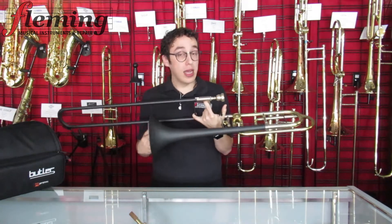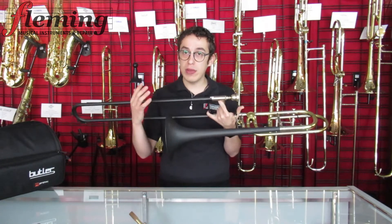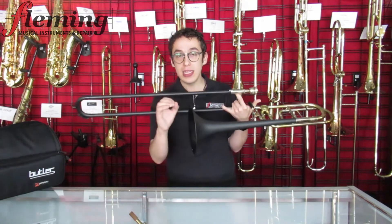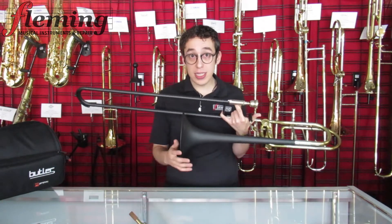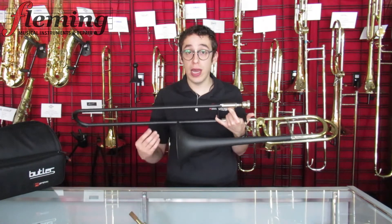At first thoughts, everything responds well. It's immediate. I'm having no troubles finding partials, hitting the center of notes. Acoustically, man, it sounds like my close-wrap F-attachment trombone that I play regularly.